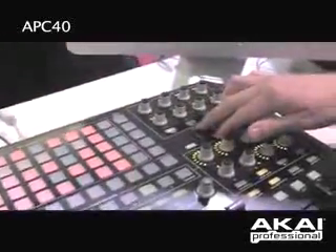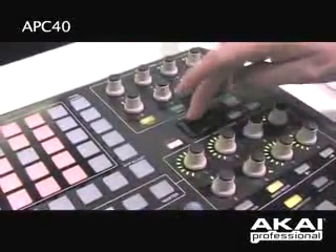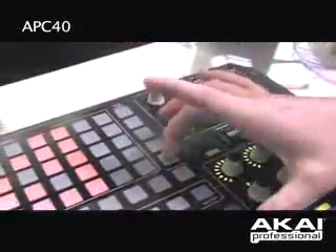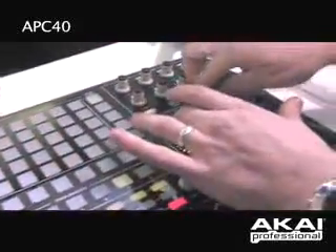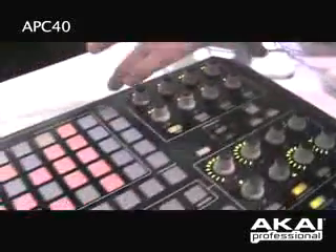Below that, this is how I move my red square around and adjust which clips I'm looking at. I can go up, down, left, right. Or if I want to jump in groups of 5, I can hold Shift and down or up. Or if I hit right or left, I'll move in groups of 8 across my screen.